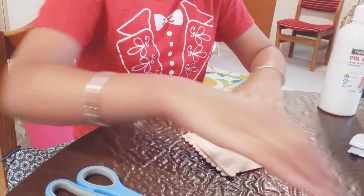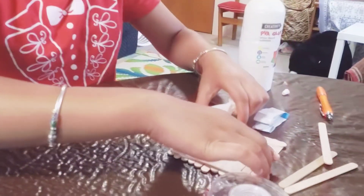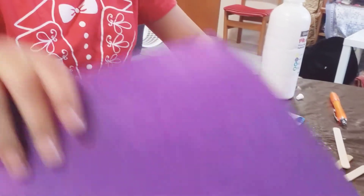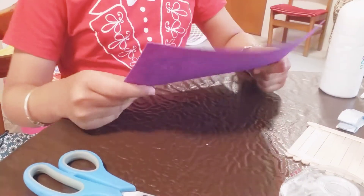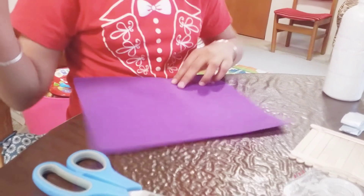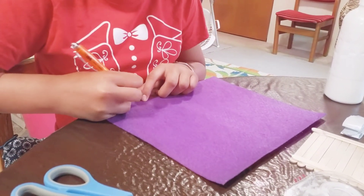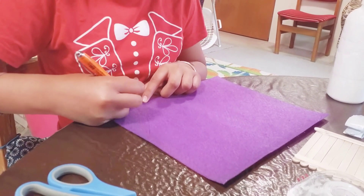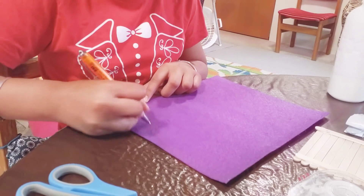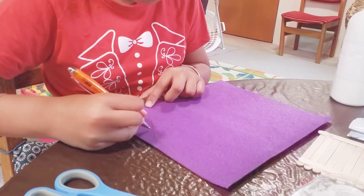So the next step, while you're waiting for that to dry — let me just wipe off this excess glue — you need to use your felt and get the pen. Look for one corner of your sheet and try to sketch an arc of a boat. This is going to be the sail of the raft boat, and you have to do that.